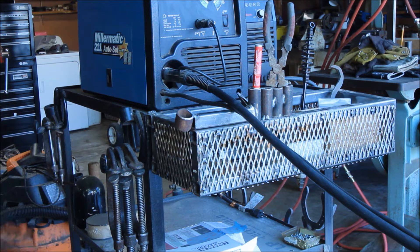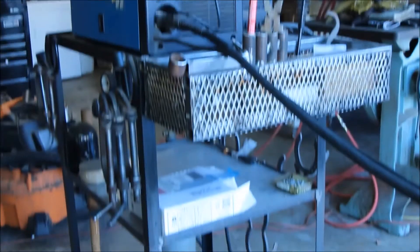Somebody on the forum asked what MIG wire I use. I use Lincoln Electric Super Arc - you can buy it at Home Depot. I also use the Air Gas brand, Radnor, because I've got a good friend who manages that store. The MIG wire from Lincoln is really good, especially when you're working with corroded and rusted material where you can't always weld-prep it. I always keep a backup spool of wire on my cart.